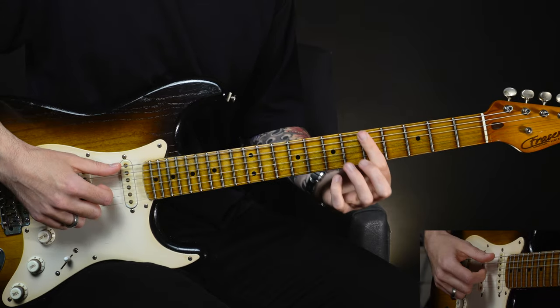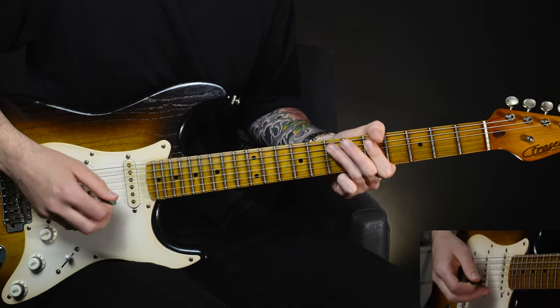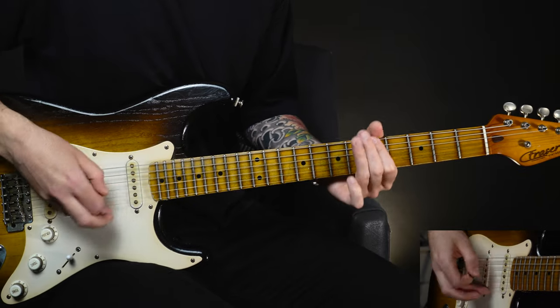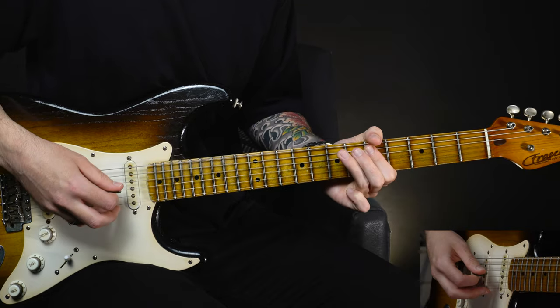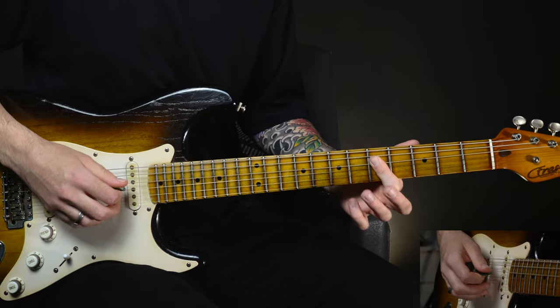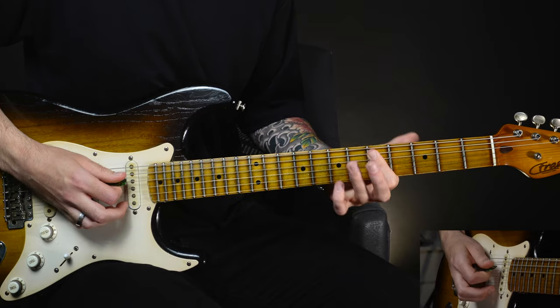So we're barring the fifth fret basically with the first finger and just hammering on up to the seventh fret on the D, A, and the E. Maybe adding some double stops — so we're going to strum two strings at the same time — fifth fret on the D and the A string, hammering up to seven.